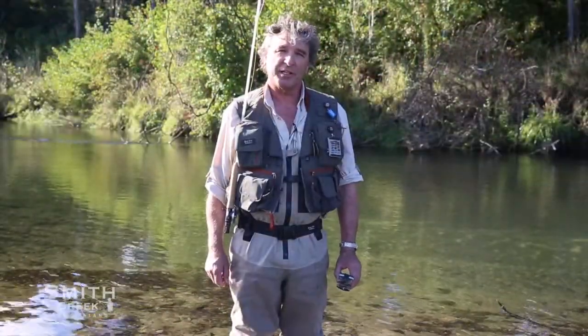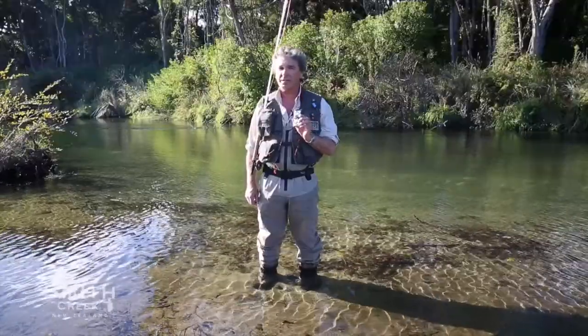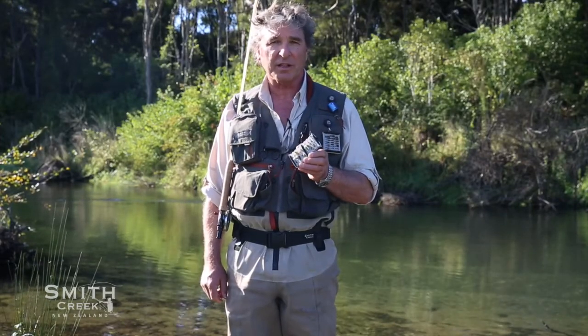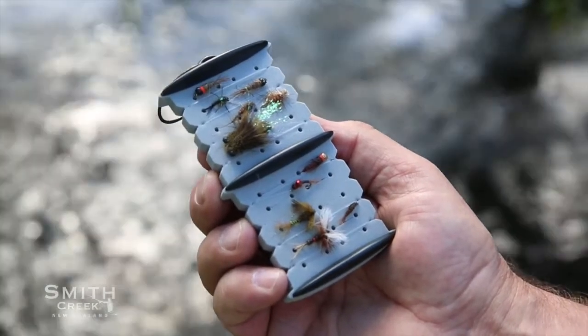Hi, I'm Wayne Smith from Smith Creek, here today to tell you about the Smith Creek Rig Keeper. It's the patented dropper rig system that nymph fishermen have been asking us for. My friends have been saying, 'Hey Wayne, make a dropper rig system that we can carry our rigs on during the day.' The Rig Keeper is great — it's really made my fishing easier and I really love using it.